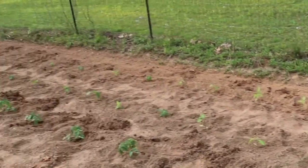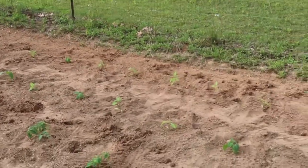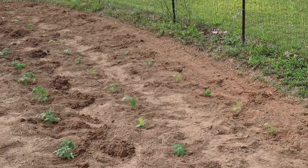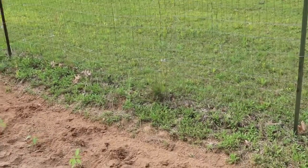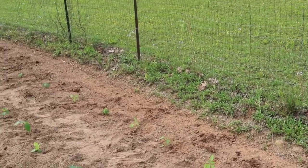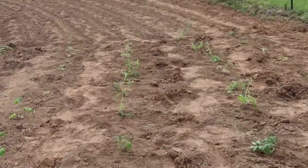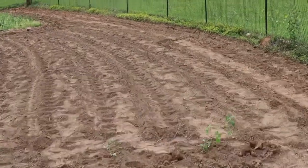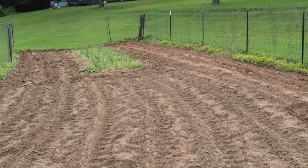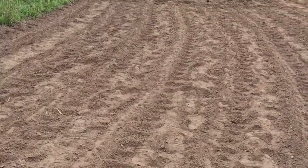Up here above the five rows you can see I've got two full rows of peppers — several different kinds, most of them are jalapenos. I prefer the Craig's Grande from Baker Creek; they do extremely well and make very large jalapeno peppers. I use California Wonder bell peppers, and I've got some sweet pickled peppers, mini bells that are salad-type peppers, and a couple of rogue banana peppers from leftover seeds. Just like the tomatoes, I've got several pepper plants left that I'll set out in different places.